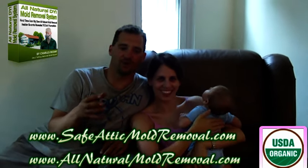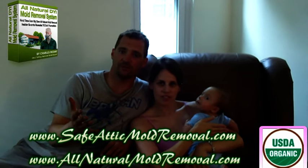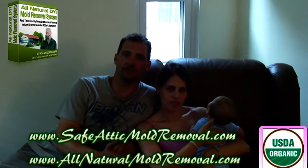Without Charles' product, I would have had to pay $5,000 for mold remediation, which clearly I did not have at that time. His kit really saved the day for us.